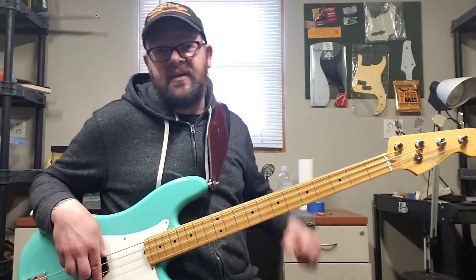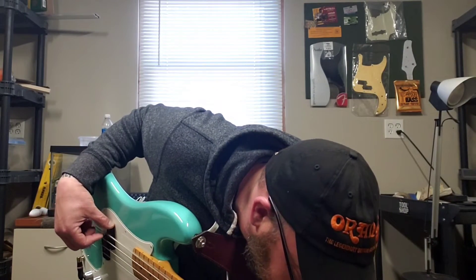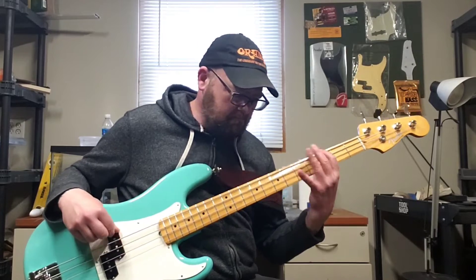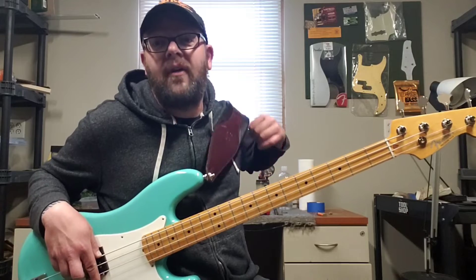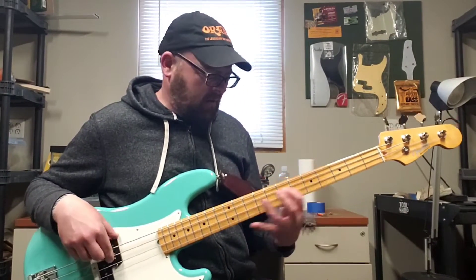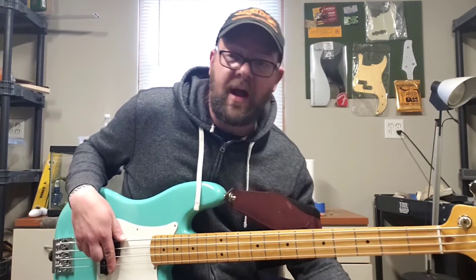That's the fuzz set at nine o'clock. I'm going to dime it once and show you just how crazy it gets — more fuzz than I need. So we turn it way back to nine o'clock, which is barely on. I love it just like that.